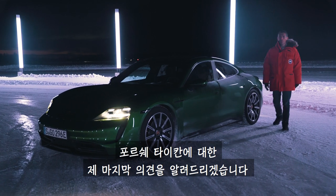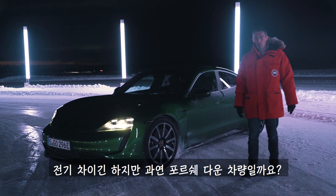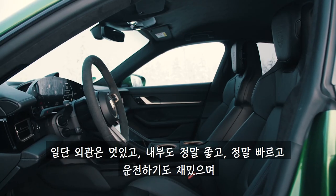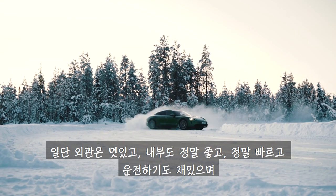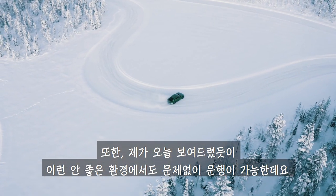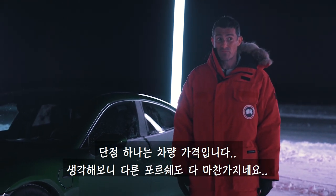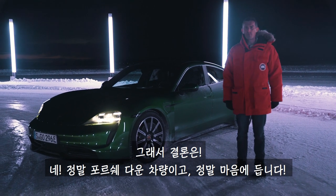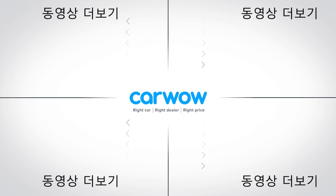So then, what's my final verdict on the Porsche Taycan? Is it a proper Porsche even though it's electric? Well, it looks great, it's lovely inside, it's fast as heck, and it's good fun to drive. Plus it can operate in extreme conditions, as I've illustrated today. The only downside, really, is that it's rather expensive — just like all Porsches are, actually. So yes, it is a proper Porsche, and I love it.